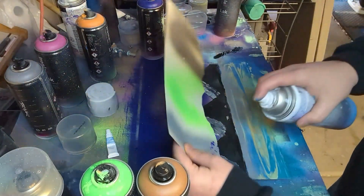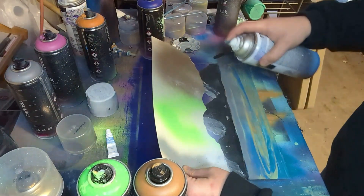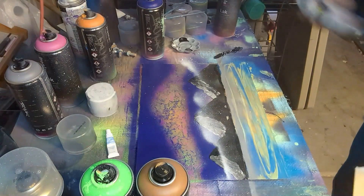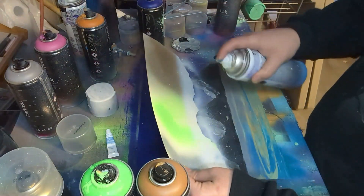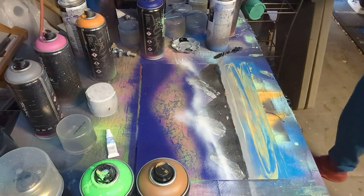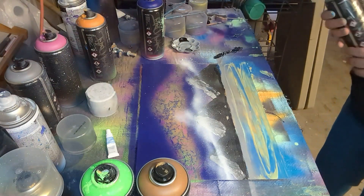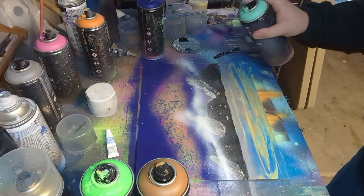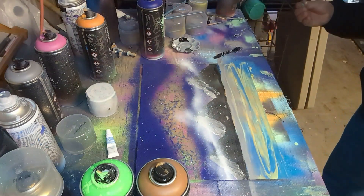Next I took a ripped up piece of paper and some white spray paint and sprayed it across, just to add some clouds right across the top of the mountains. Looking back at it, I think I probably added a little bit too much cloud coverage, but overall I think it's okay — I don't think it ruined it in any way. And then I sprayed on some stars.